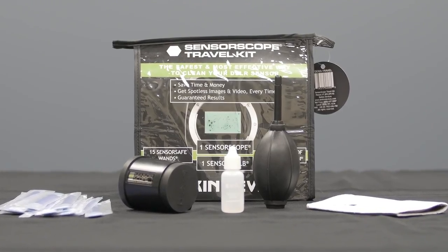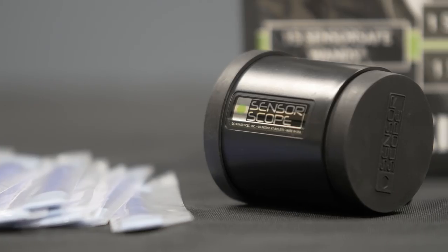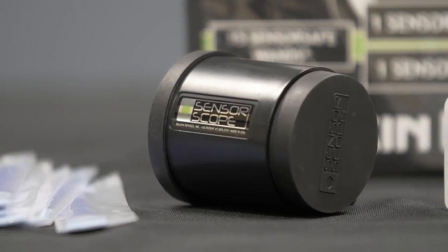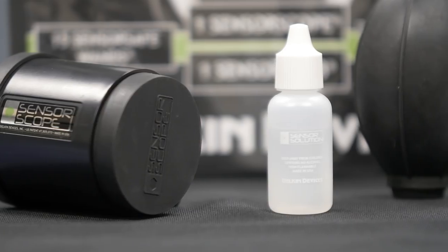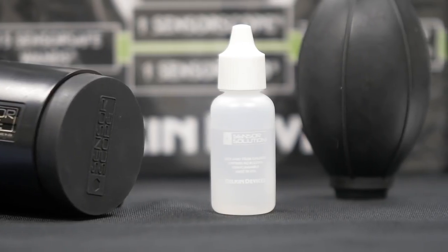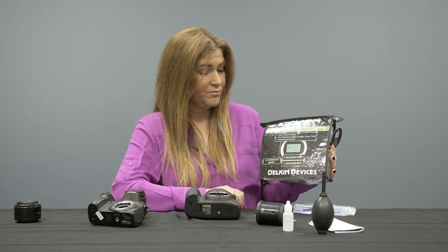This is our new kit. Inside, it comes with 15 sensor-safe wands and one sensor scope that allows you to view your sensor surface under magnification with light. You'll also have our sensor solution, which is safe for all electronics. It's air travel safe, approved by the FAA, and can go into your carry-on baggage and touch all of your sensitive electronics without risk of any damage.